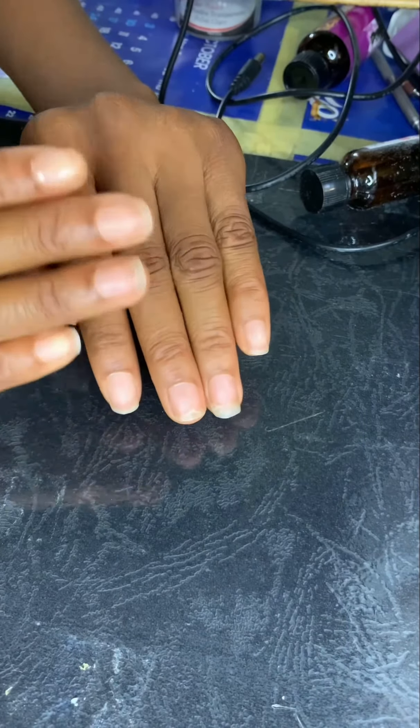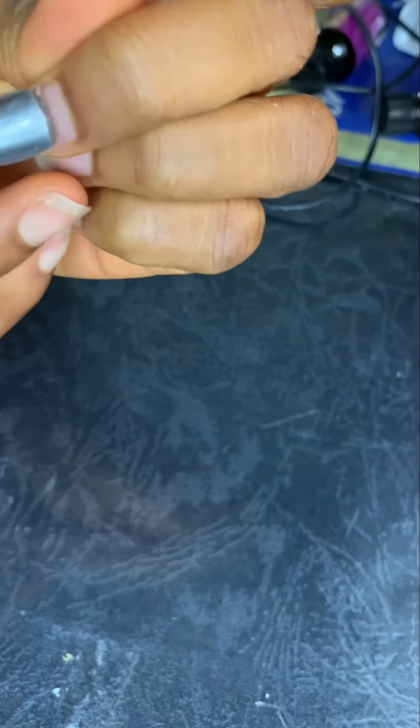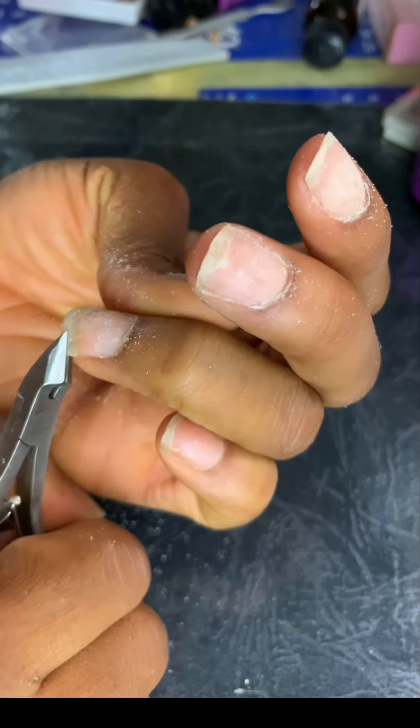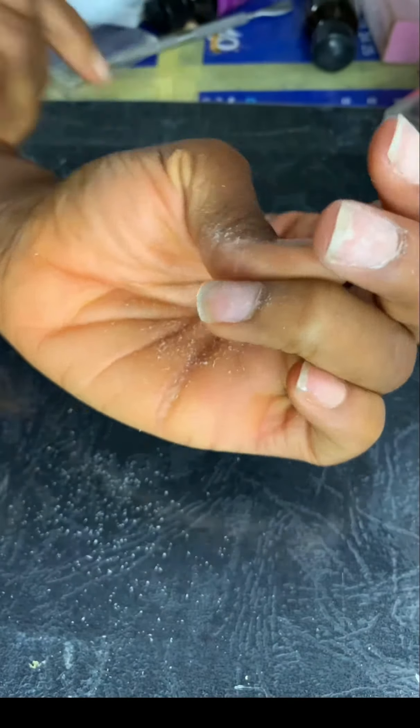The first step to your acrylic is to prep your nails. Make sure your hands are clean, then gently push back the cuticles. If you are using a hand file, file the top of your nail gently and shape it out. If the nails are too long, you can ask your clients if they want to cut them.